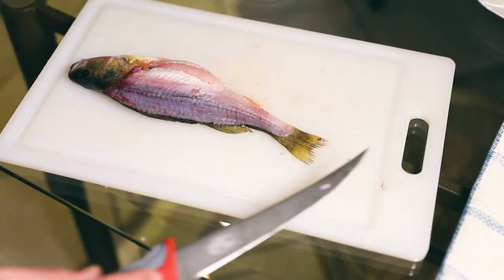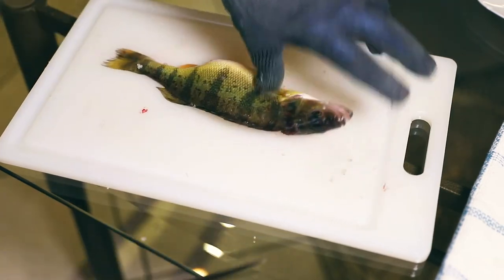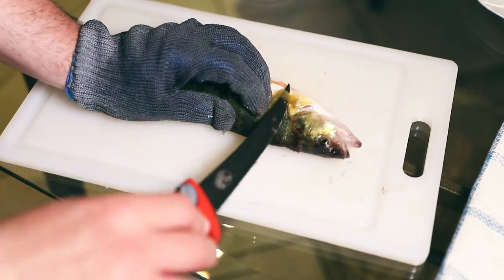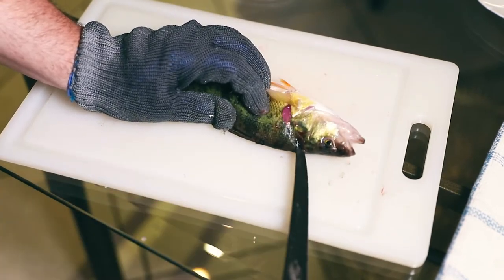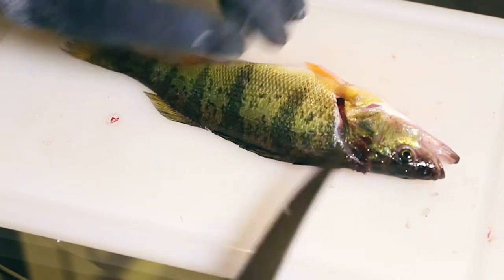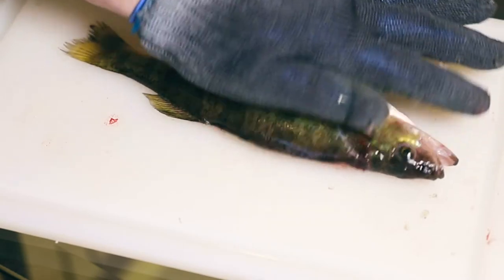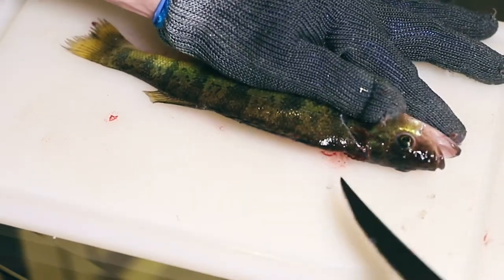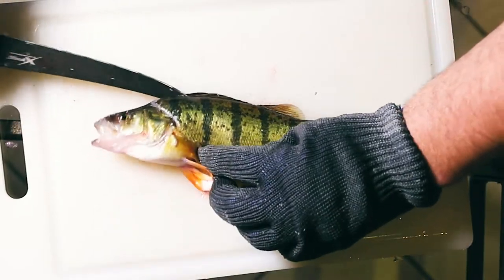Now we're gonna remove that skin, flip the fish, and start over again on the other side. Our first cut's gonna be the same — behind the gill plate on an angle all the way down to the spine. With no meat on the other side of the fish it'll roll, so I use my hand to roll that fish back so I can put the knife in on a straight angle and not lose any meat. Once we've done this we follow the same steps to finish our fillet.